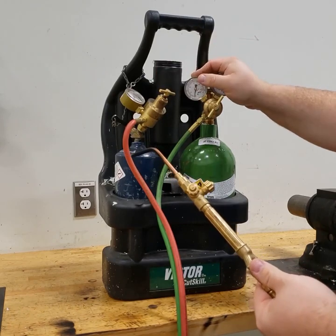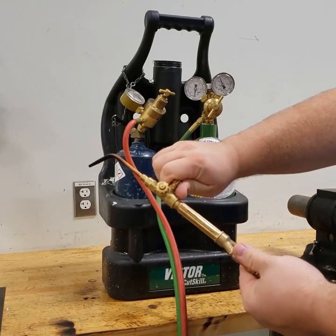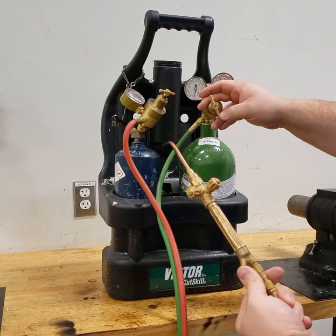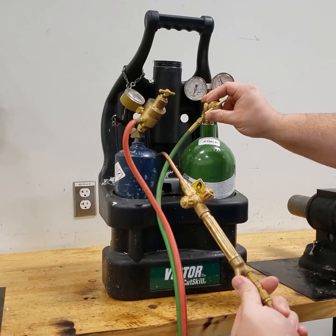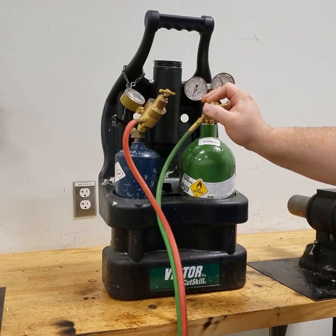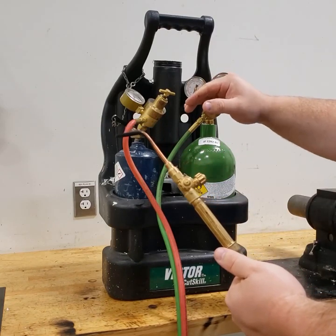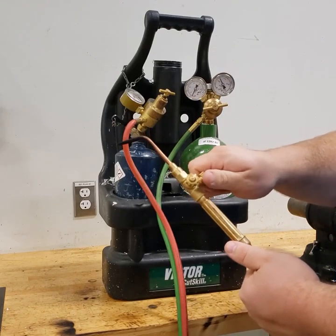Our tanks are open, our thumb screws are loose, and now we need to set our hose pressure. To set our oxygen hose pressure, I'm going to crack open the oxygen knob — probably not even a quarter turn — and tighten the thumb screw in to start building pressure until I read 10 psi. Oxygen is now coming out of the tip. When you close the torch knob, the pressure on the gauge may travel up just slightly and that's okay. We're looking for about 7 to 10 psi with the knob open.